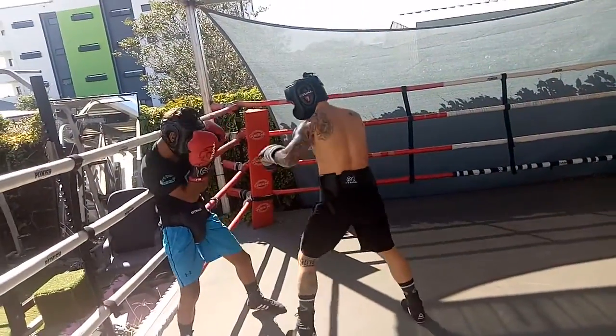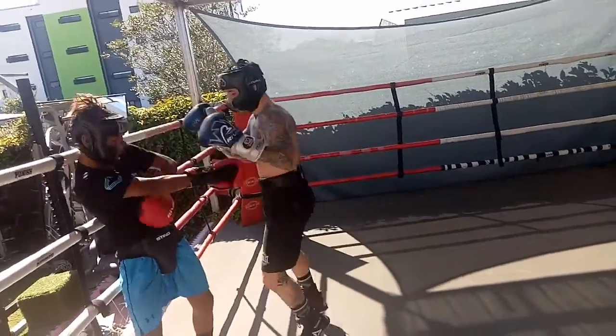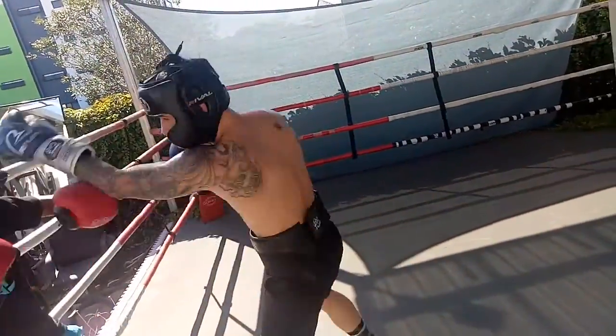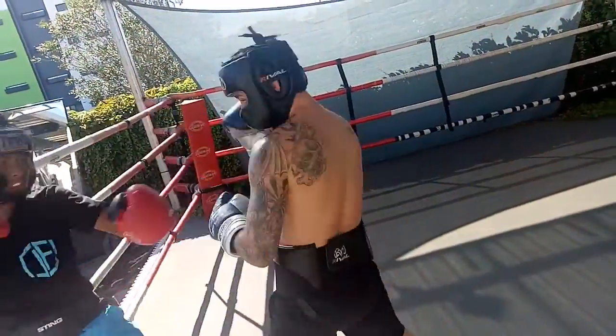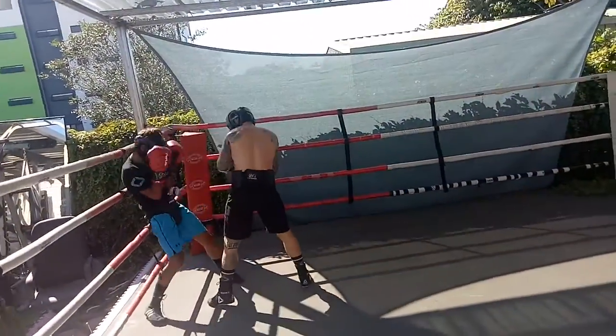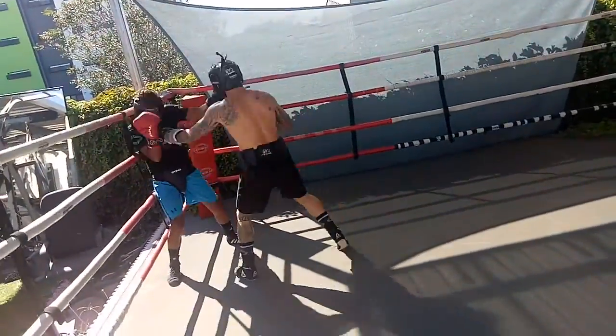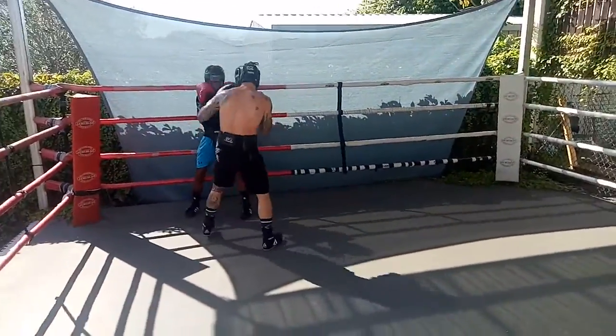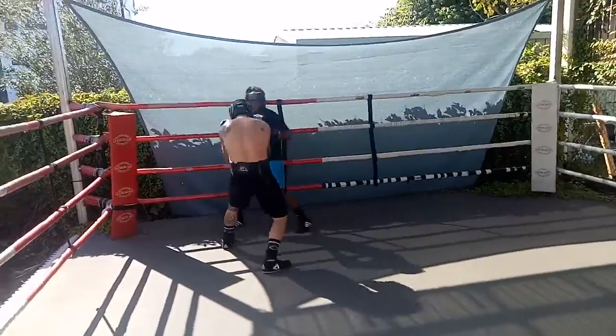Good stance, Nishal — don't lean on the ropes. Only the back foot, remember. Go high low. Good defense, good attack. Don't lean on the ropes.